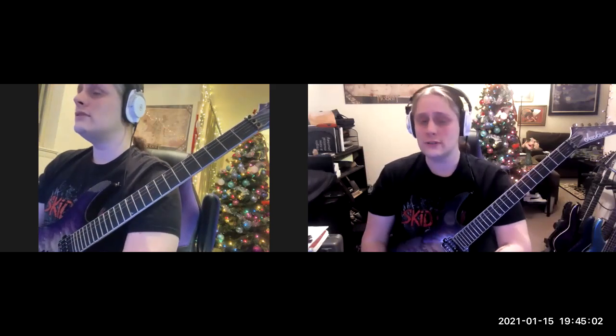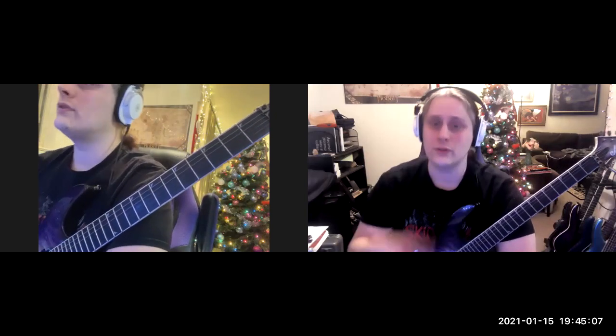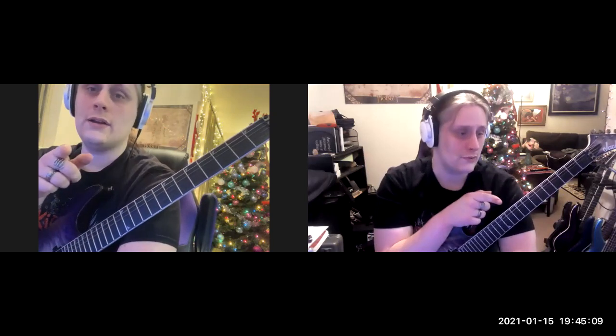Any of my students who are learning on smartphones or tablets commonly ask the question: how can I see both your front-facing camera and your fretboard camera?